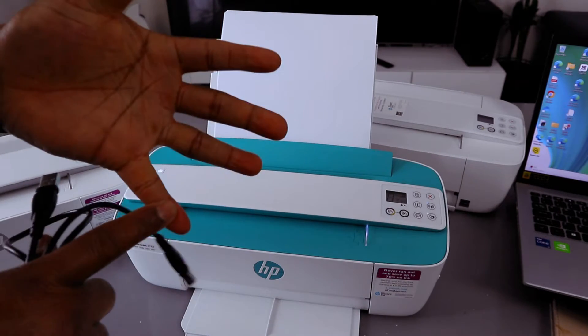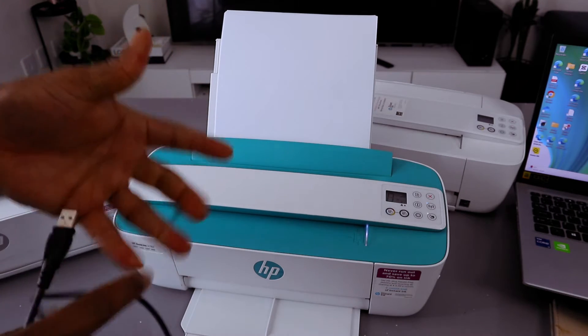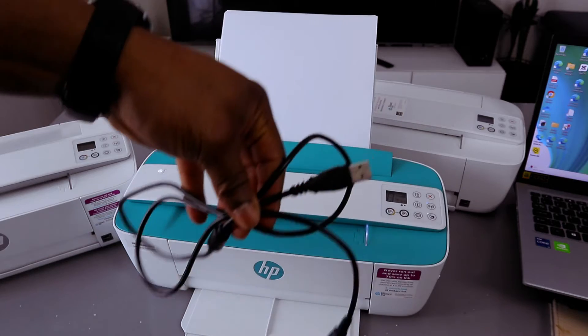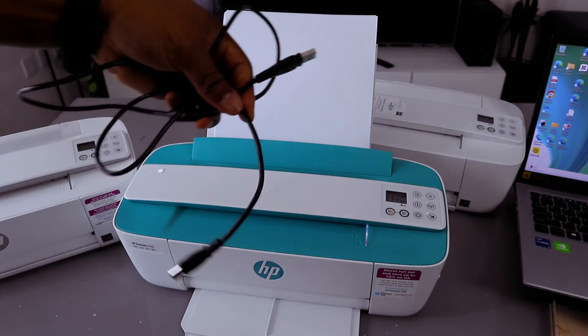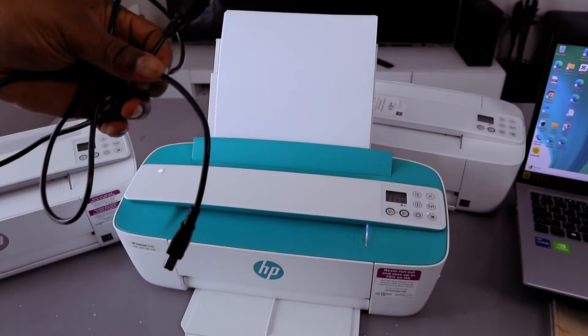The first option is to connect this printer via wireless network. The second option is to connect via Wi-Fi Direct. The third option is to connect it using a USB cable. If you go through my channel, you can see videos on how to connect via wireless network and also via Wi-Fi Direct.